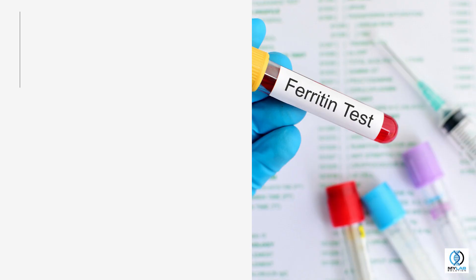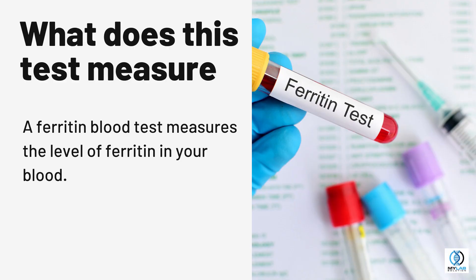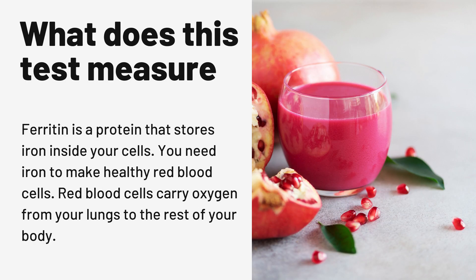Ferritin test. What does this test measure? A ferritin blood test measures the level of ferritin in your blood. Ferritin is a protein that stores iron inside your cells.